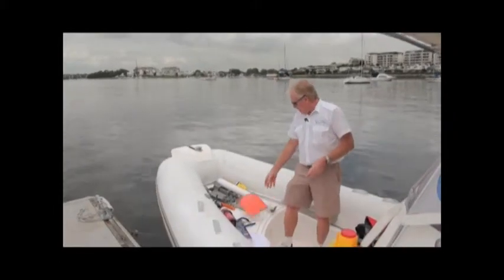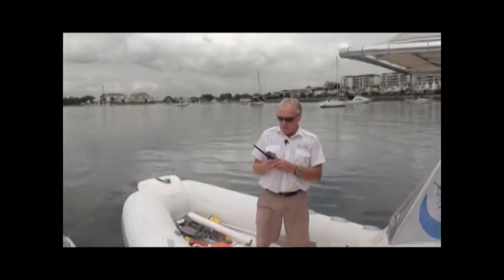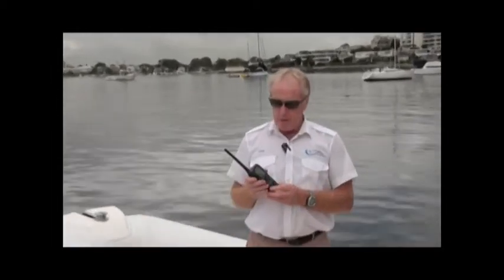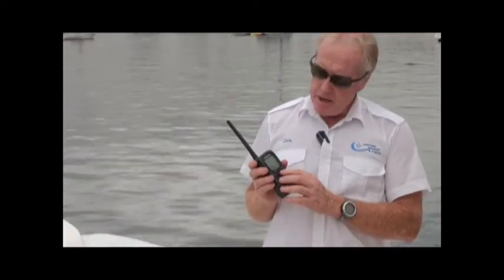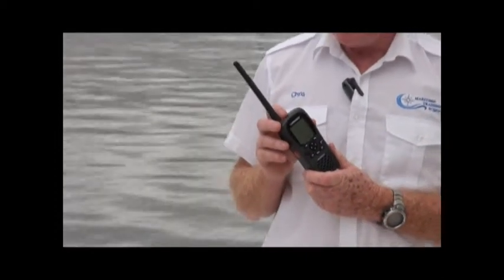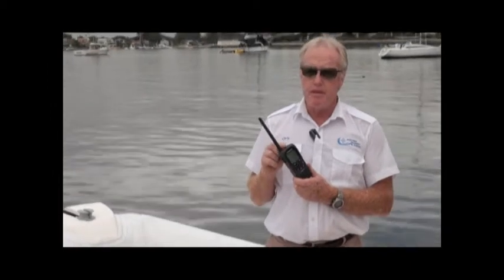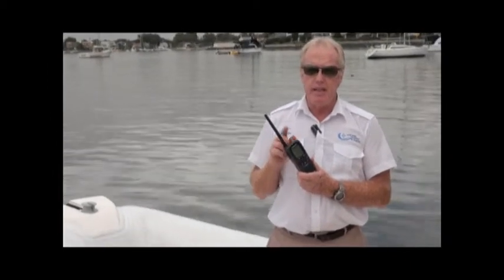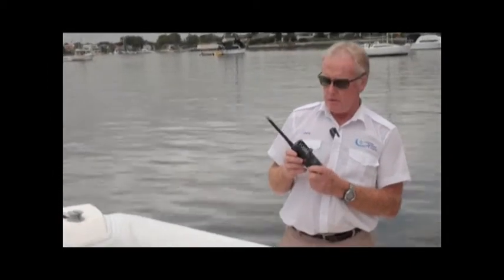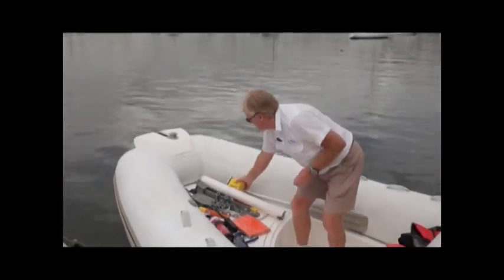Next is the marine radio, required if you're going to be two nautical miles offshore. The channel to monitor is channel 16. To operate a marine radio you need a Marine Radio Operator Certificate of Proficiency — the MRO VCP, your radio license — which is another short course you can complete.